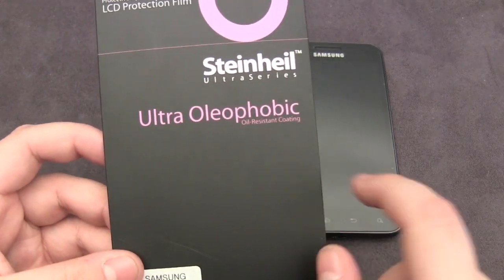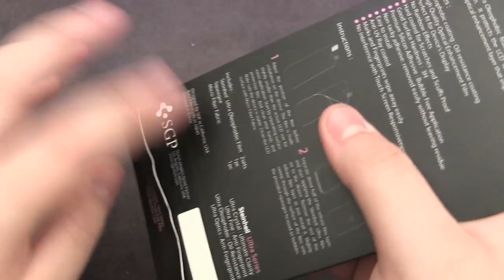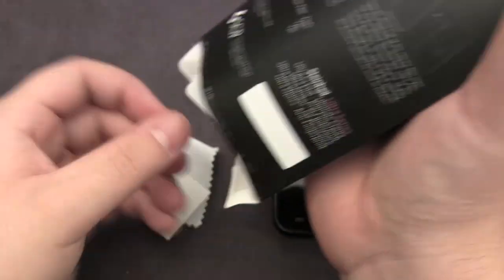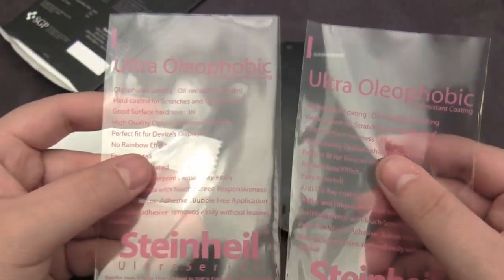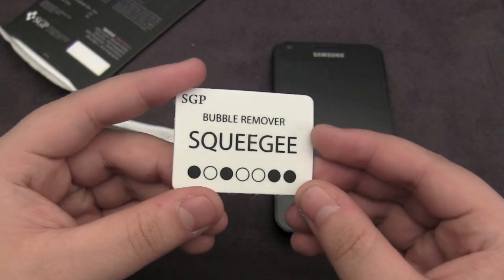What makes this model, the UltraOlephobic, stand out is that it has an oil resistant coating on it. I'll show you exactly what comes within the packaging. You get two screen shields — I've already used both — and you get a squeegee to help you remove bubbles on installation.